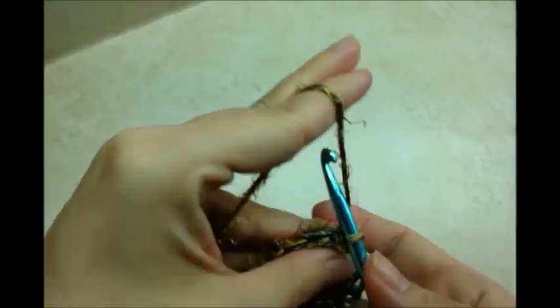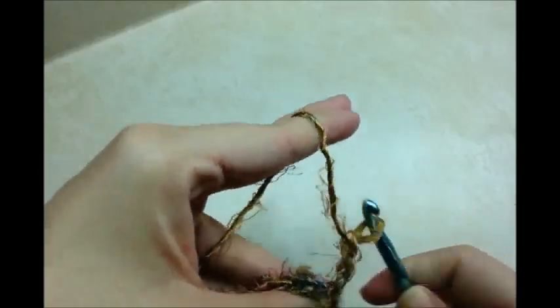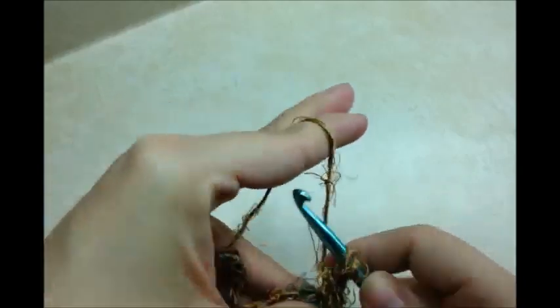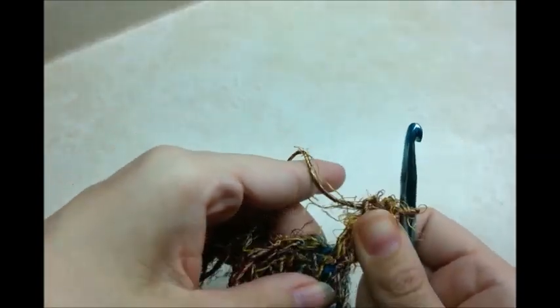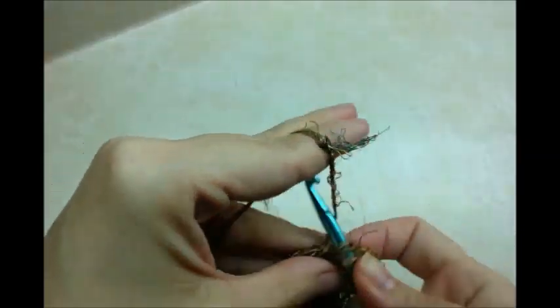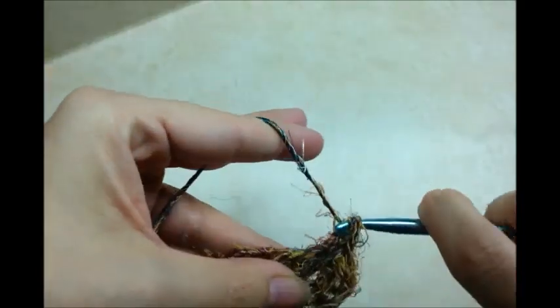You can pull your tail and make your center circle a little smaller. Now I'm going to chain 3, and I'm going to go back into the same stitch and do another double crochet — the same stitch that I just slip stitched into. Counting that chain 3 counts as a double crochet, and then another one, so that's 2 double crochets in 1 stitch.